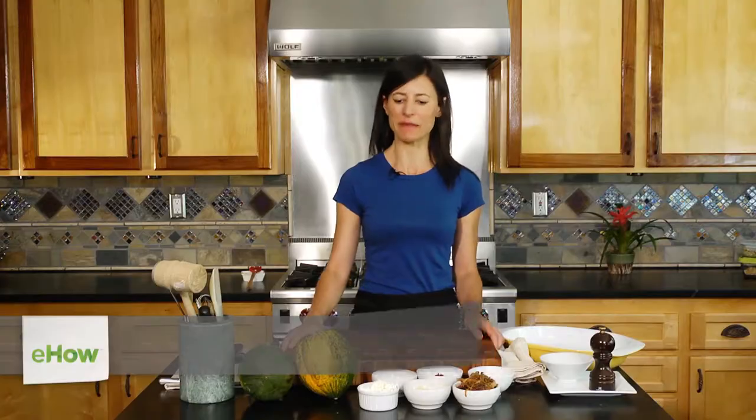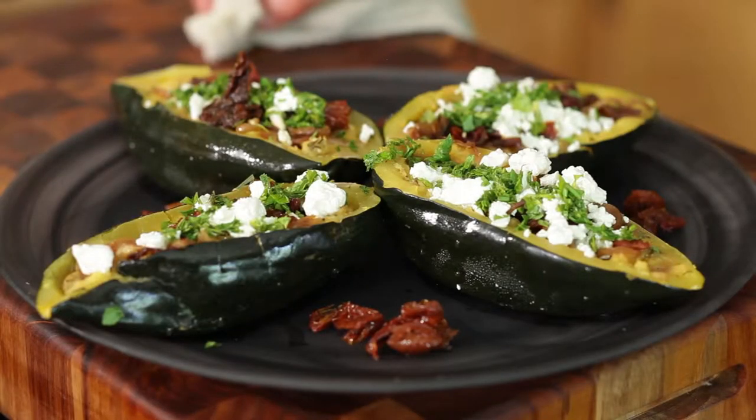Hi, I'm Kat Dillon, registered holistic nutritionist and chef, and today I'm going to show you some acorn squash recipes — specifically, acorn squash with sundried tomatoes and feta cheese.